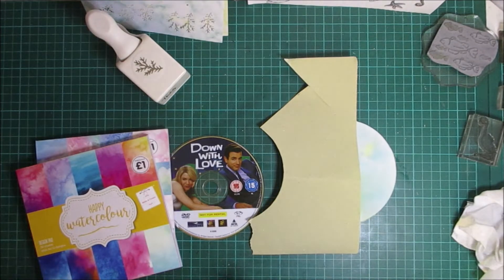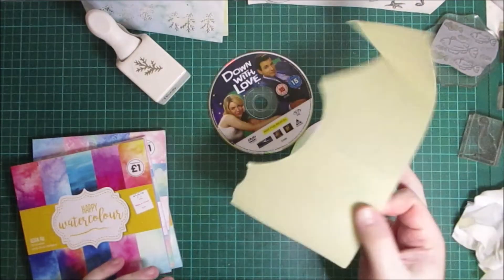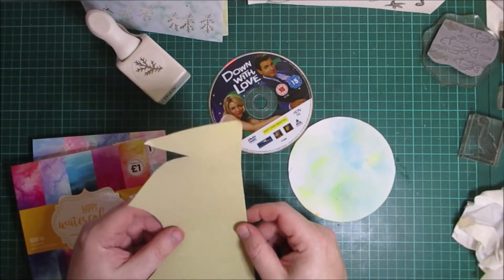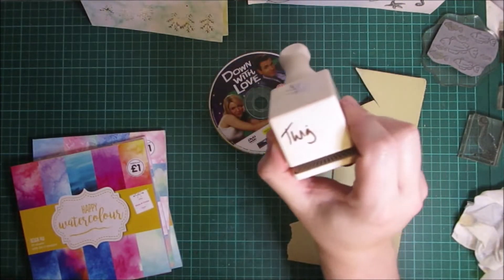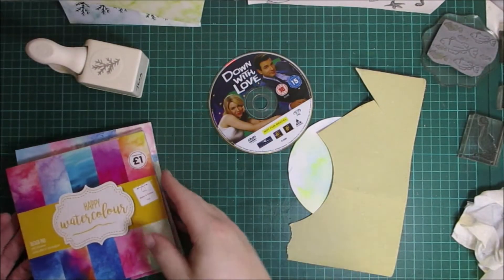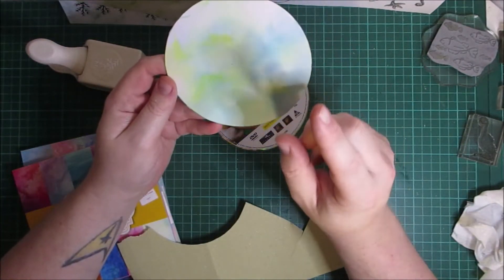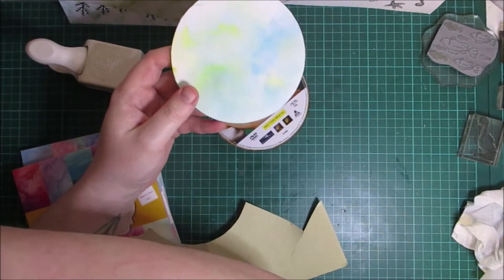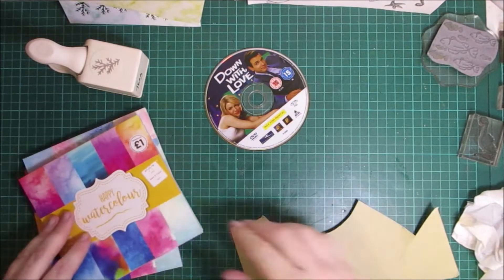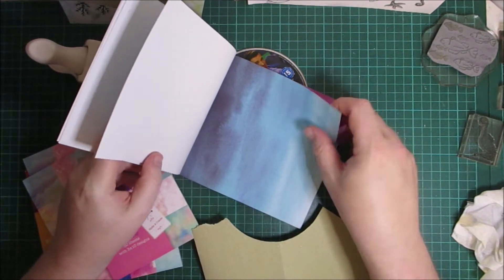Hello everybody, welcome to this week's ATCD Thursday. I've got a CD here, I've got some sandpaper, my twig moth shirt punch, some cardstock to punch that twig stamp. I've got one here that I did — I used my new distress oxide inks and I did this background. But I'm going to show you that you can use things like watercolor paper.